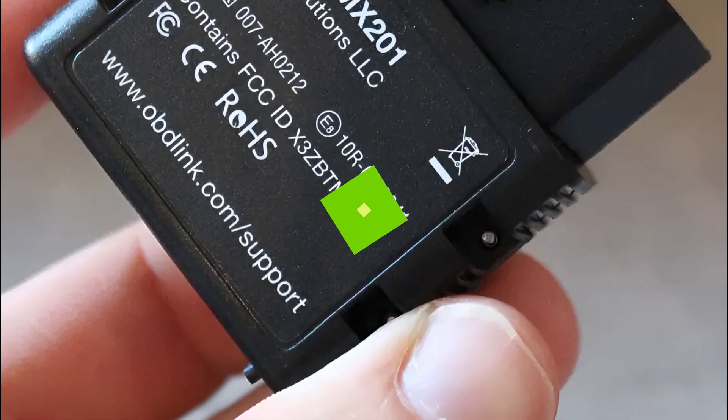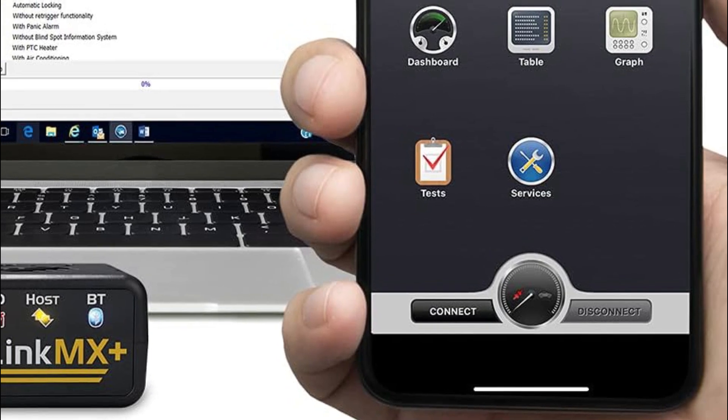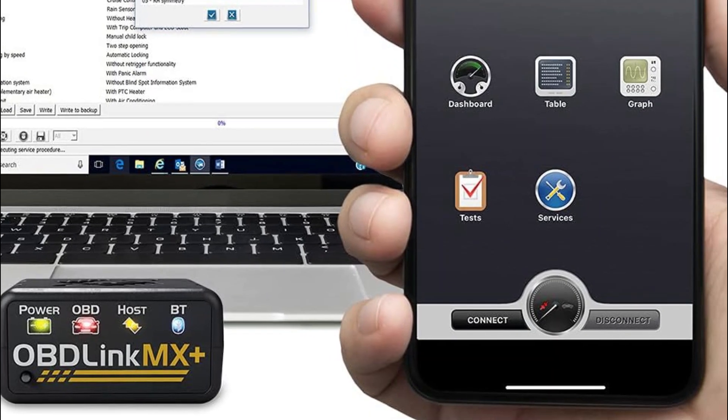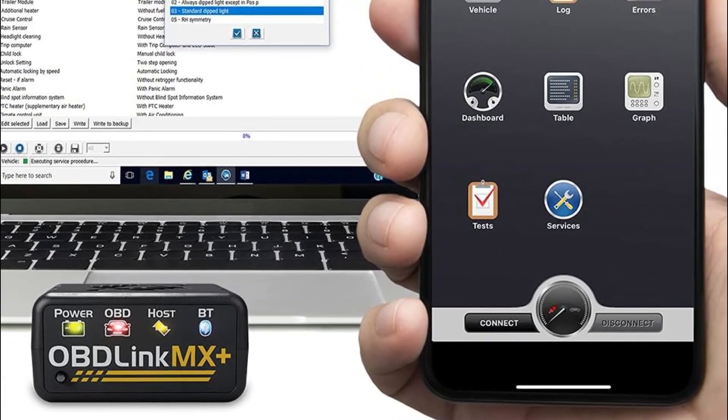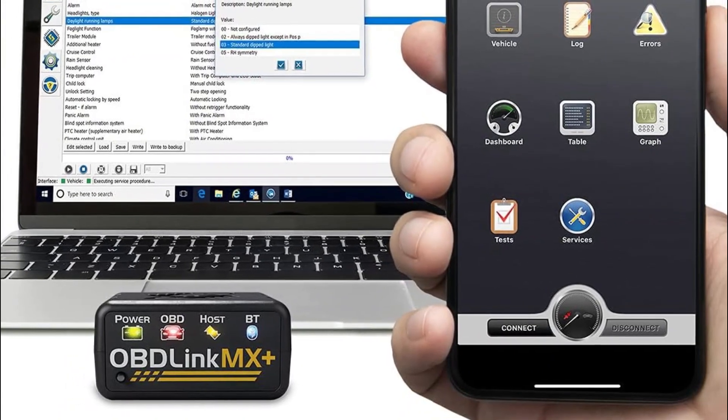Whether you're an avid DIYer or a professional mechanic, this scanner provides access to enhanced OEM support for a range of major car brands including Ford, GM, Mazda, Nissan/Infinity, Toyota/Lexus/Scion, Honda, Hyundai, and Kia.